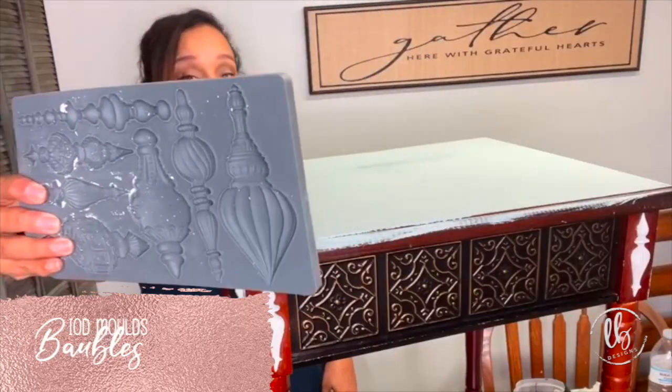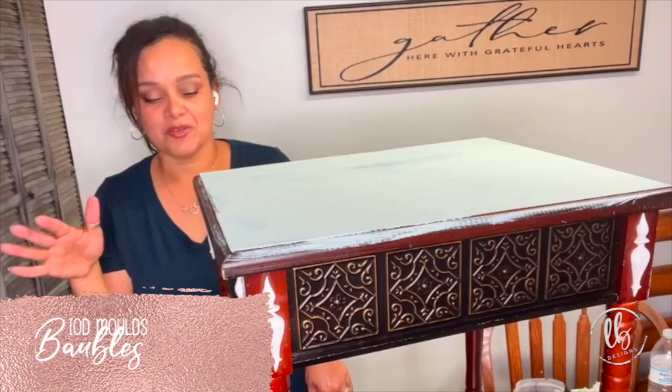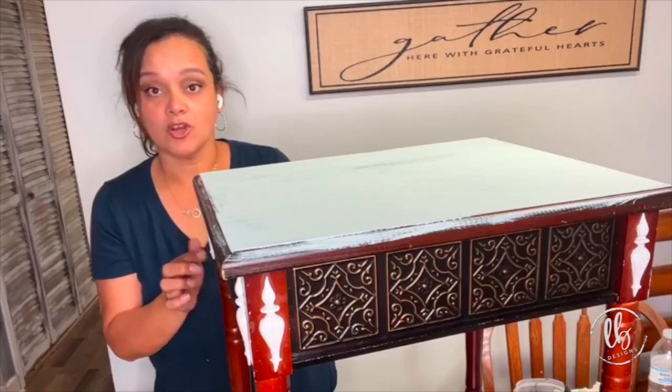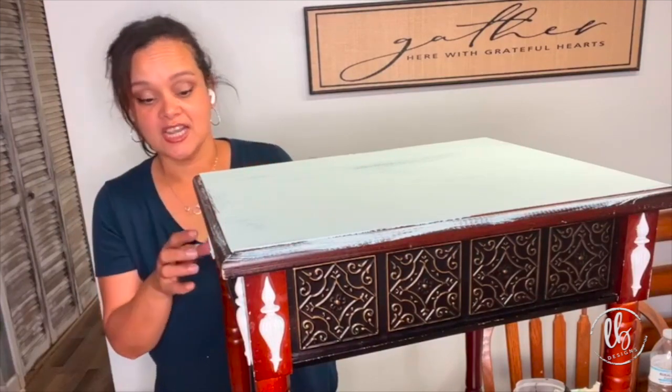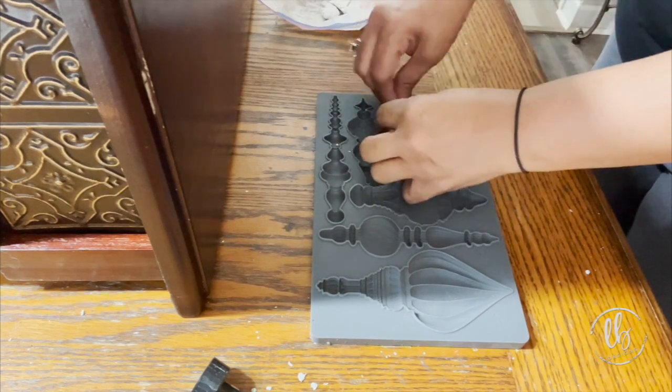These are Christmas ornaments, but the moment I saw them months ago before they came out, I thought, oh my gosh, that's going to be great for details on furniture. Iron Orchid Designs Air Dry Clay is artisan quality — there are so many things you can do with it.